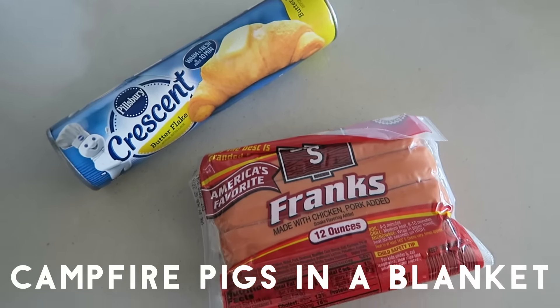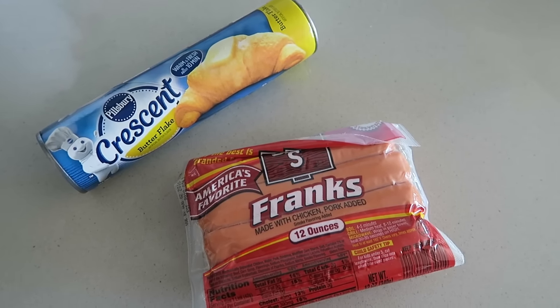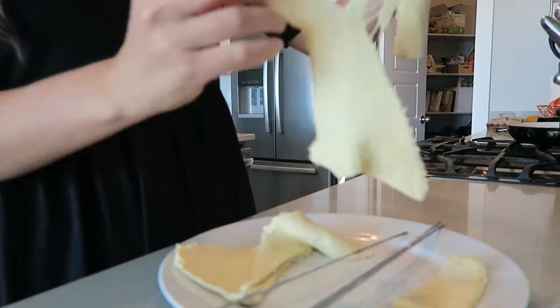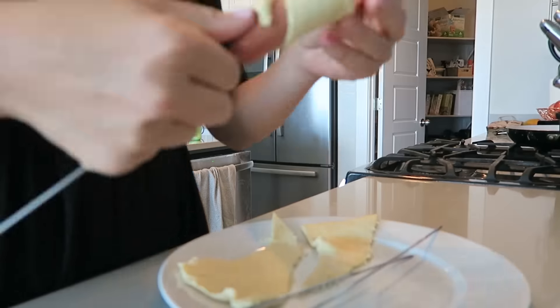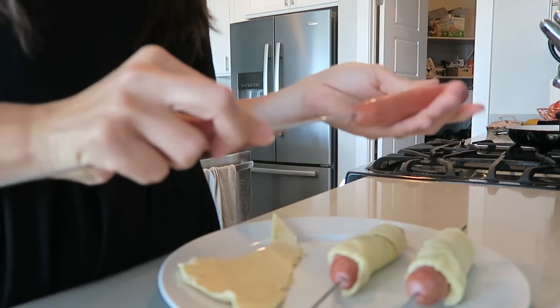The last recipe I have for you is a campfire pigs in a blanket recipe. Two ingredients, that's it. We always go up the canyon and have a little fire, so this is perfect if you want to make a little meal for your little kiddos. My kids love this. All you do is take the croissant dough and some hot dogs and put them on some skewers. Put the hot dog on and wrap it around with the croissant dough — here I am doing that.